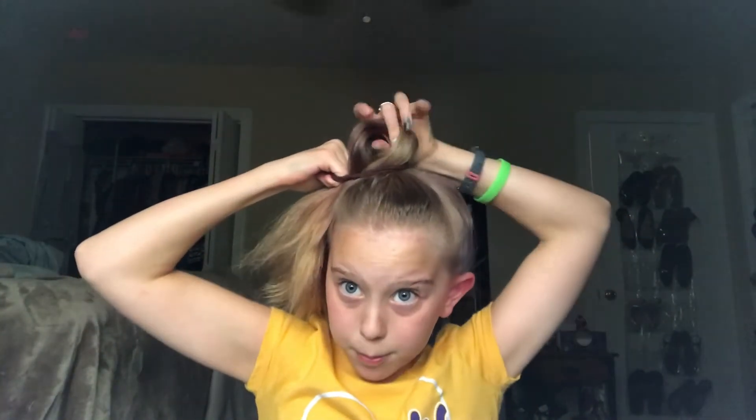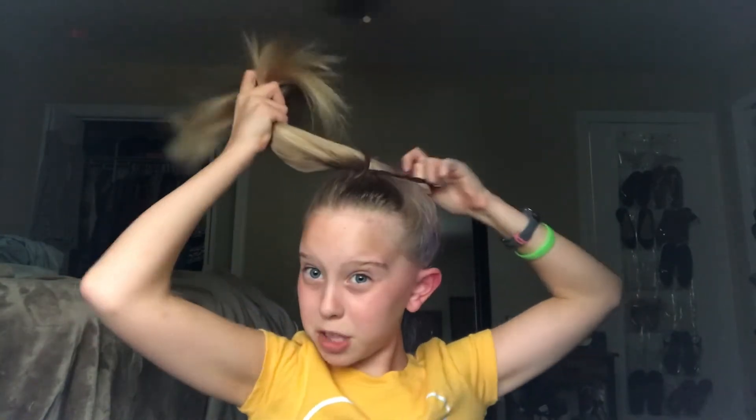I'm going to be showing you how to do a messy bun with thick hair — this is the fourth hairstyle tutorial. First, you are going to put your hair in a ponytail like we've been doing. You're going to get two rubber bands on your wrist, and you are going to wrap your hair around, just like you're doing a ponytail, as many times as you possibly can.